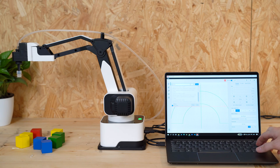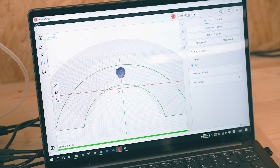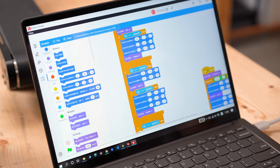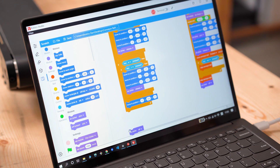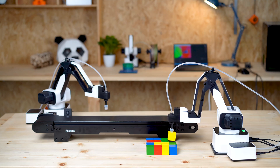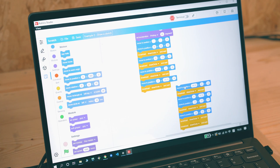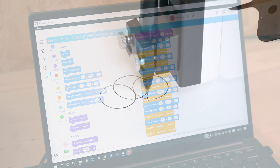The intuitive Rotrix Studio software gives you seamless control over DexArm. Moreover, integrated with Scratch, controlling DexArm would be as easy as dragging and placing command blocks. It's also a perfect tool to guide your kids through the world of programming.